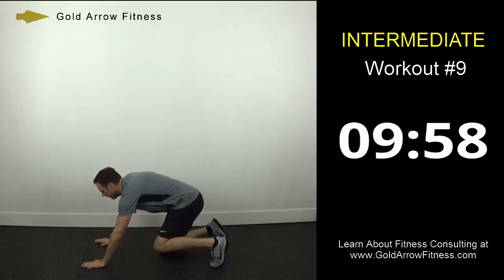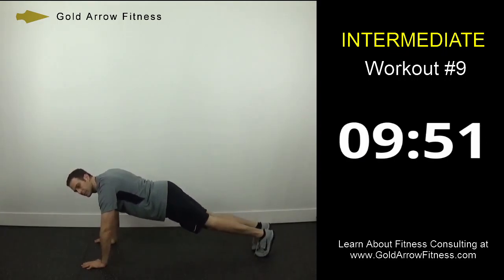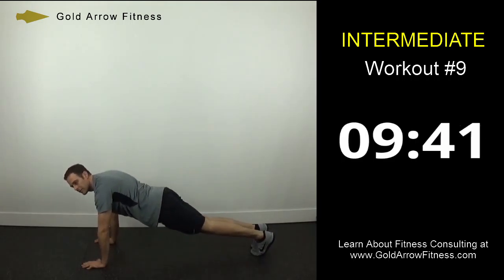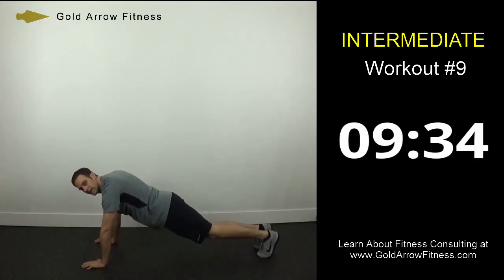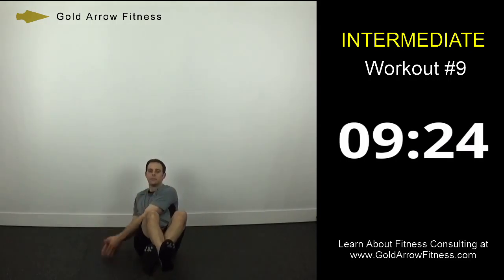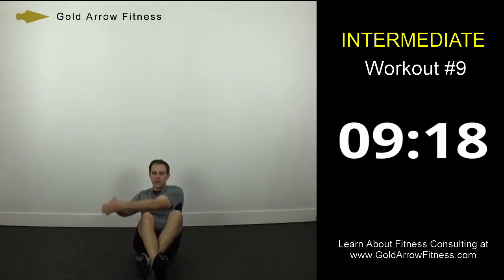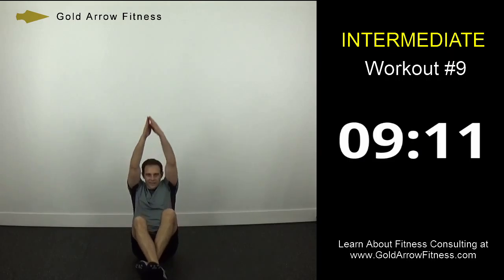Down into the plank position. What we're going to do is just opposite foot taps — tap with the right, tap with the left. Notice how my hips are not way up in the air — you want them nice and level about with your shoulders, and that'll target your core. Okay, next one's called wood choppers. Sit back, cross your ankles, pretend like you're swinging an axe, chopping wood. Extend your arms all the way up and come down. Nice and high with the hands.